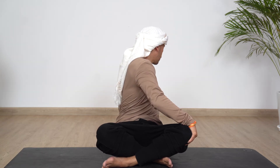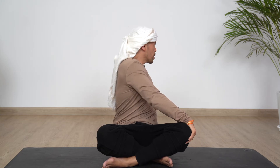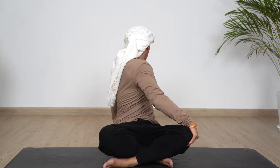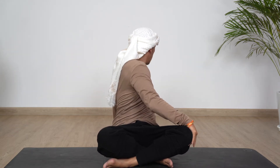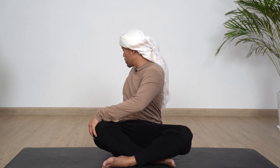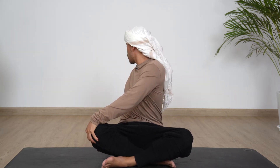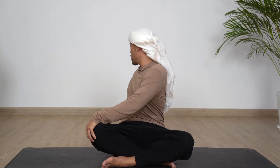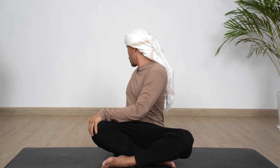Slowly come back. Allow yourself to open up your sides. Place the right palm on the left knee, twist the body, open up. Inhale, twist further. Inhale, exhale, twist further. Inhale, and switch the other way. Left palm on right knee, twist the body, open up. Inhale, exhale, twist. Inhale, exhale, move further. And slowly come back.